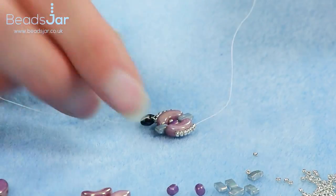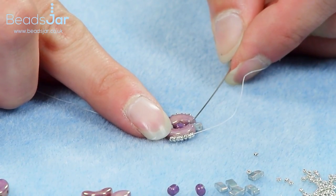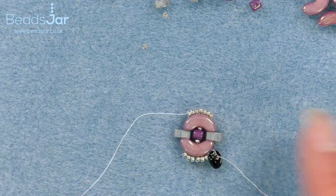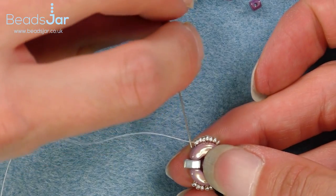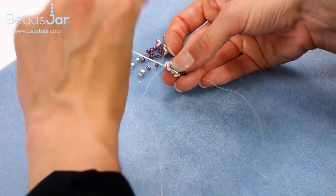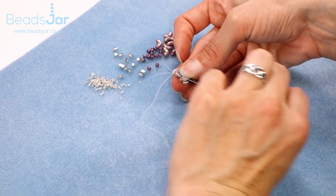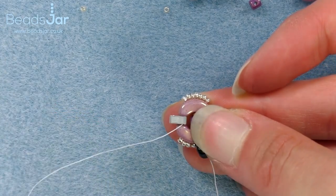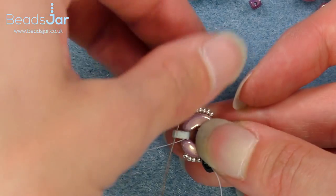We need to now make sure we can add our next group on, so we're going to go through and down, and stop at the half tiller — so back through the Arcos and the half tiller bead. You'll notice my needle has come out of the half tiller bead there, and I'm taking the thread across through the half tiller and up.